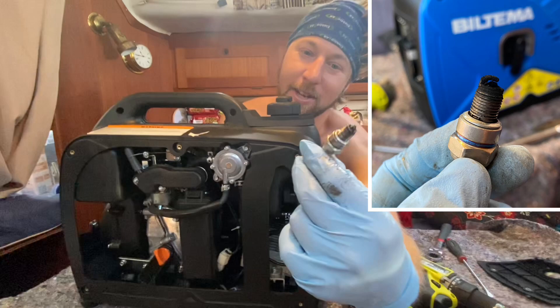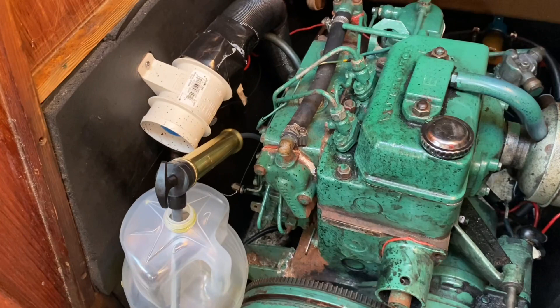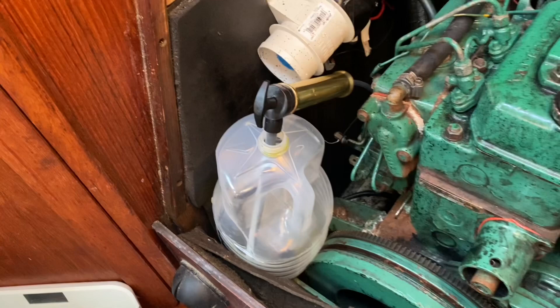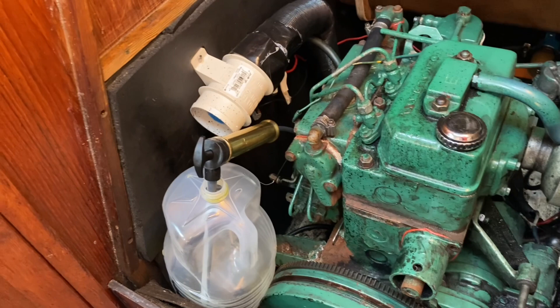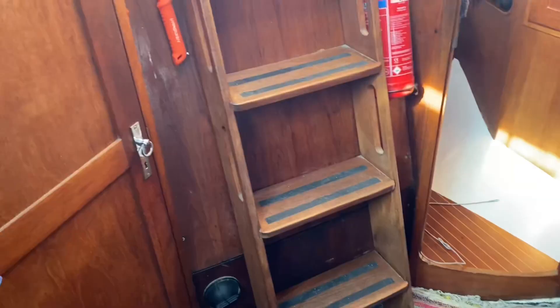I am doing the last oil change before we leave. I'll just use this hand pump — it's the easiest and takes very little space. I ran the engine for 10 minutes so it's lukewarm and the oil flows easier — and the oil filter of course. The oil change is done, but I kind of messed it up — the pipe jumped out of the little pump and I made a mess, including my knees.